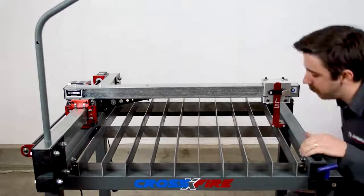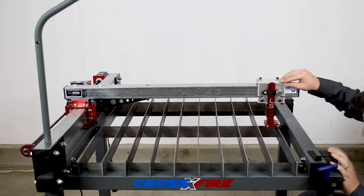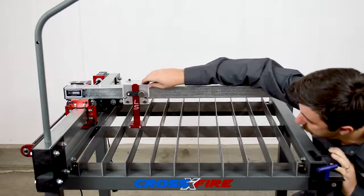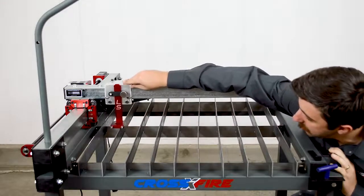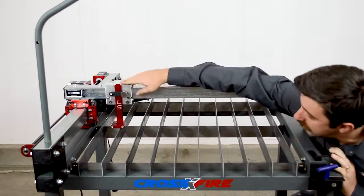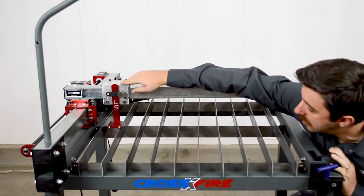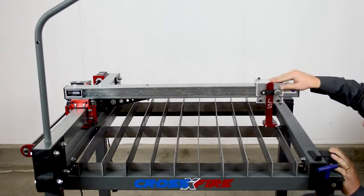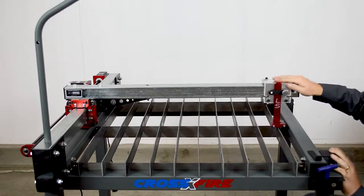Now I'm just going to traverse the carriage and check to see how it's tracking to the top of the slat bed. I can tell that my gap gets worse as it gets closer to the upper rail, which means that on my next iteration I need to drop this end of the gantry down. So I'll do that now.